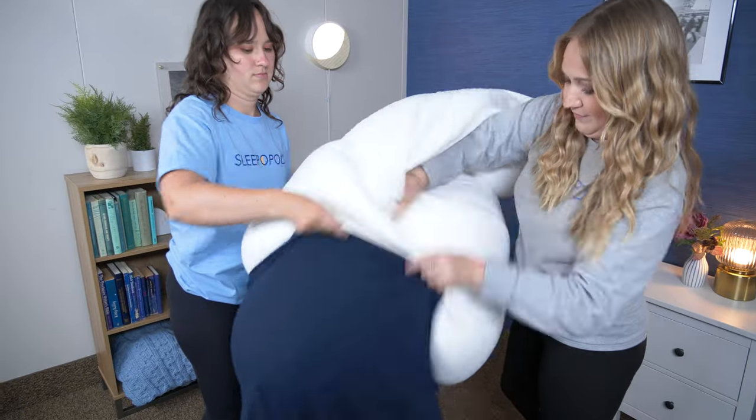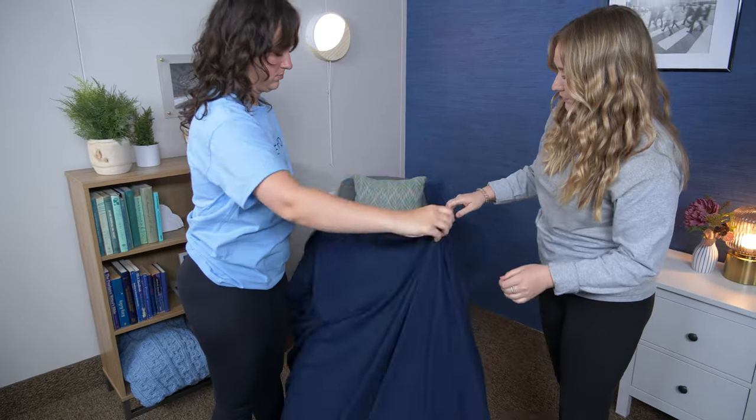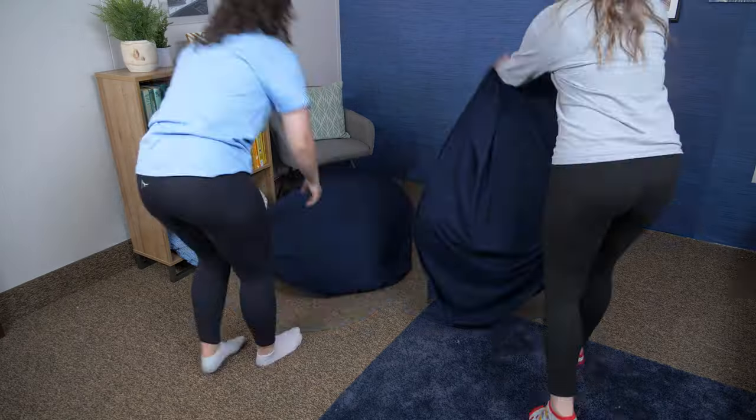So how do you use these? Well, first you've got to put on the cover, which is really easy — you just zip it on, and then you mold the Moon Pod to whatever sitting or laying position you want to do. Just like this.